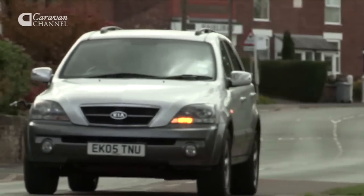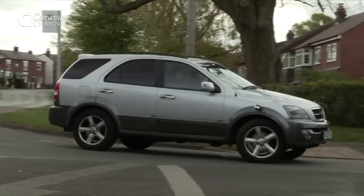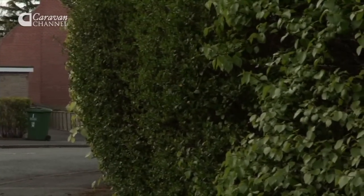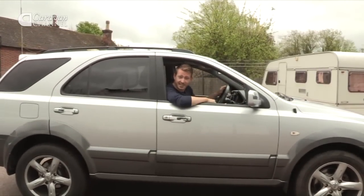You get a lot of car for your money and it's big enough to fit all the crew and the kids in it. So, so far, I'm pretty happy. OK, so I've got the car — and isn't she a beauty? Well, now it's time to fit the tow bar, so I've come to the professionals to get a bit of advice.